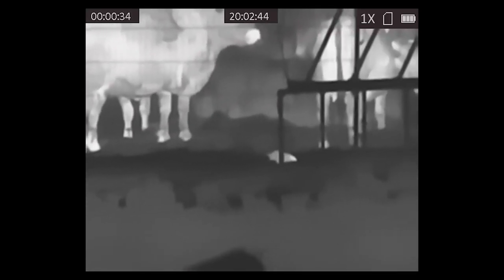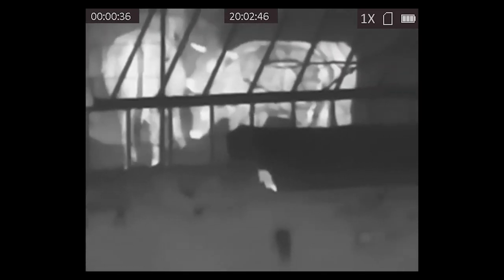Thanks to a decent 256x192 thermal sensor, image quality is really good for this unit's price point. Maximum detection range is stated as 900m for large objects, but this setup really shines over airgun ranges.